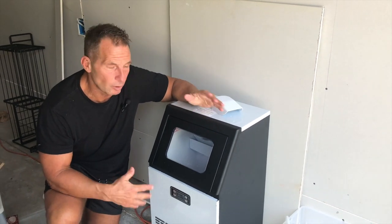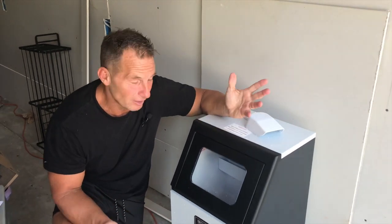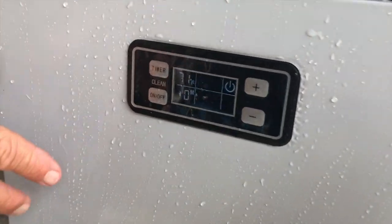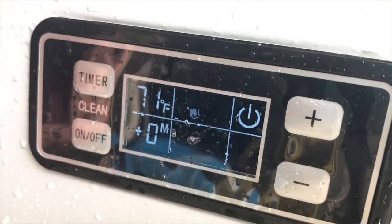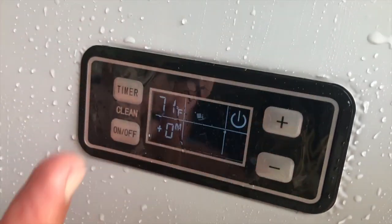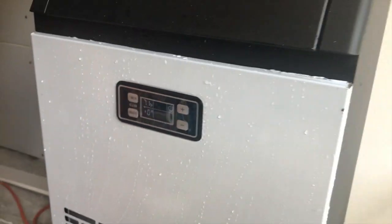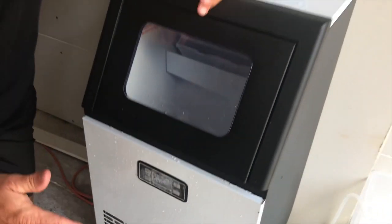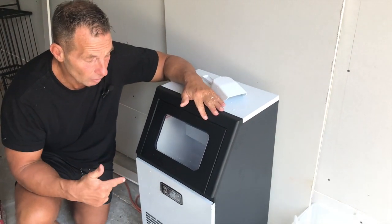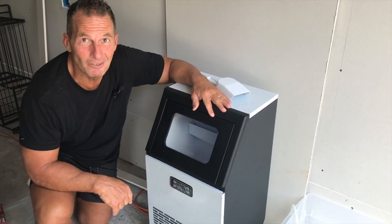It's also perfect for parties. Someone came over and needed ice and I had it ready to go — they didn't have to pick up bags of ice. It's actually fairly quiet, you can barely even hear it. Real easy to do adjustments; you can put timers on it. Since I use the entire thing for an ice plunge, I usually just let it fill up and it shuts off automatically. If you're looking for one, I think this one's fantastic — you're absolutely going to love it.